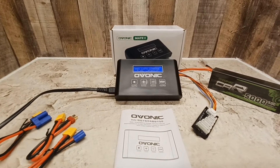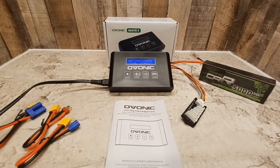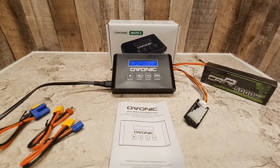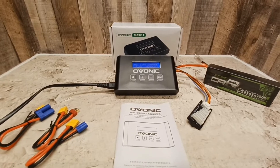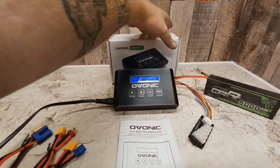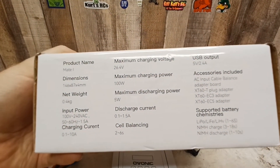It is only AC current, so you'd have to have a generator with you or know that you're taking it somewhere that has AC power. Let's show you guys all the specifications on the box.